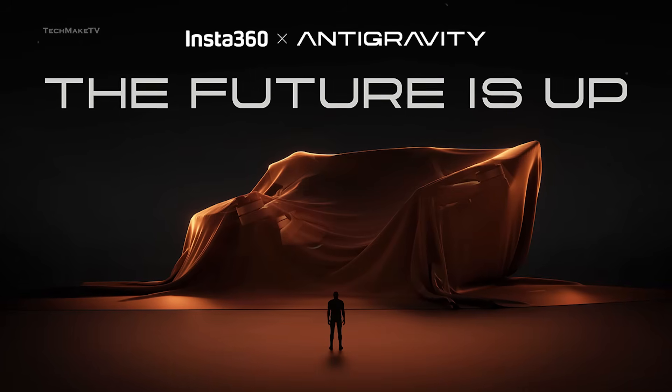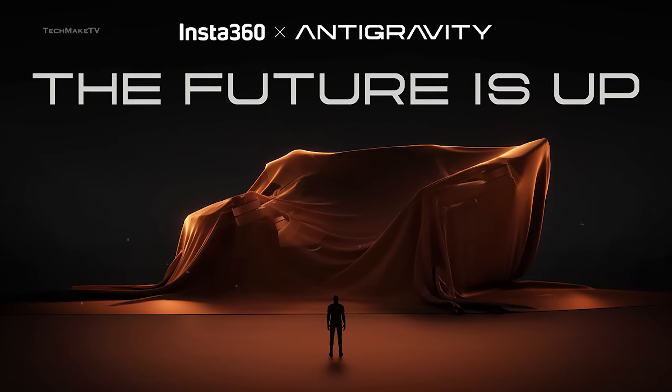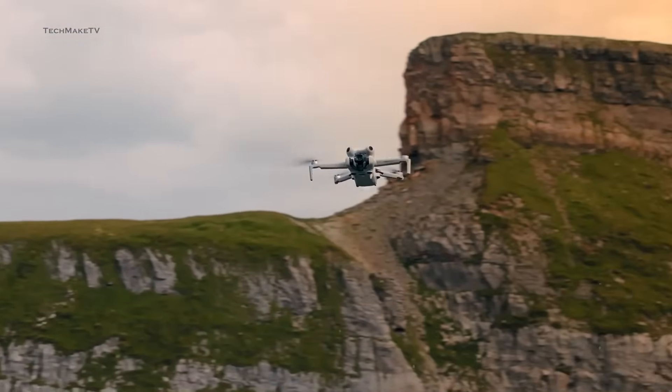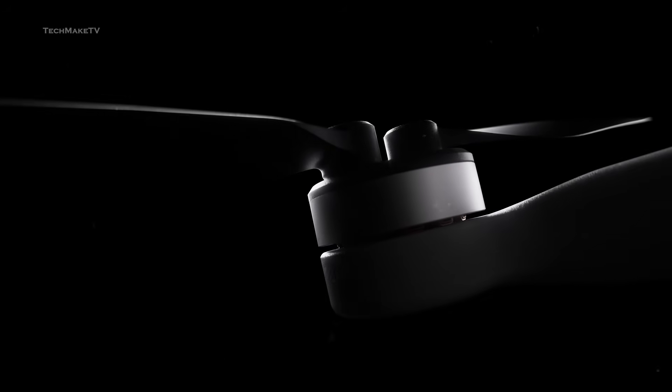The very first drone from Anti-Gravity is scheduled to launch in August, giving us some time for speculation. Since most of the specs are revealed by Insta360 itself, you can already decide whether to go for Anti-Gravity or the DJI Mini 5, if both are priced in a similar range. Though Anti-Gravity has been sharing short teasers of the drone, Igor gave us a full 360-degree hands-on view of the drone.